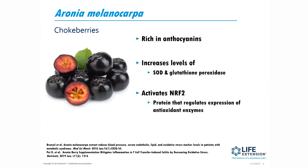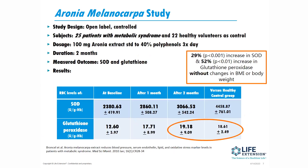So we have first aronia. Aronia is also known as chokeberries. It's rich in anthocyanins. It has been shown to increase levels of SOD and glutathione peroxidase, and it also activates something called NRF2, which is a protein that regulates expression of antioxidant enzymes. This was an open-label study — 25 patients with metabolic syndrome versus 22 healthy controls — given 100 milligrams of aronia extract standardized to 40% polyphenols three times a day for two months. The measured outcome was looking at levels of SOD and glutathione.